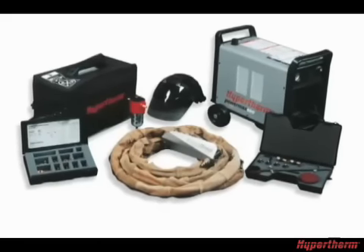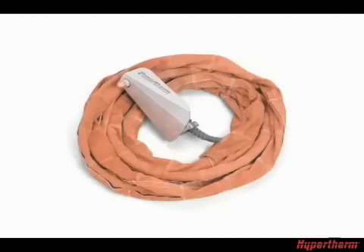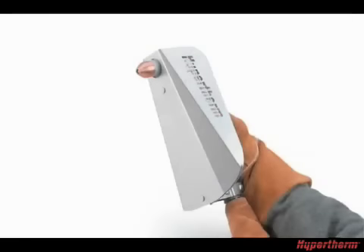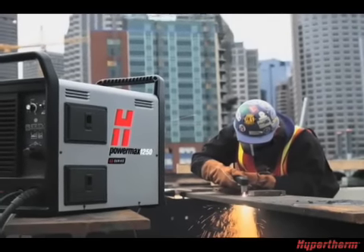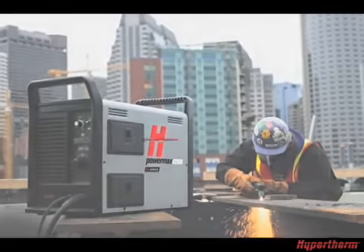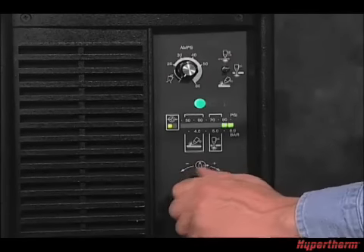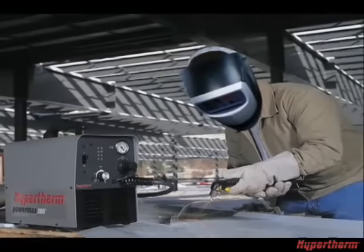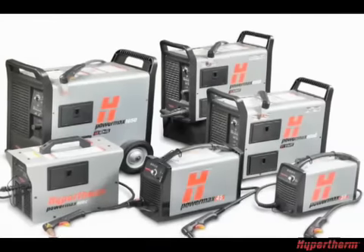Hypertherm offers a variety of accessories for the Powermax line, such as air filters, circle cutting guides, leather torch sheathing, system dust covers, wheel kits, heat shields, face shields, and fine cut consumables for cutting thin plate material. For more information about any Hypertherm products, please contact your authorized distributor or visit our website at hypertherm.com. By following the recommended setup and operational procedures, you will optimize the performance of your Powermax while ensuring years of safe and satisfactory operation. We thank you for your purchase of a Powermax system.